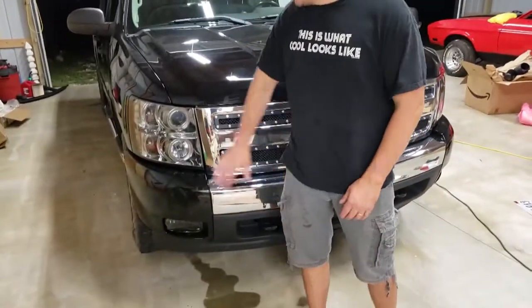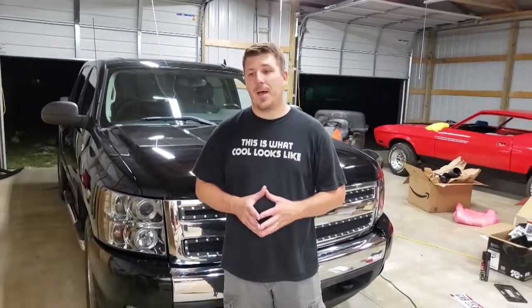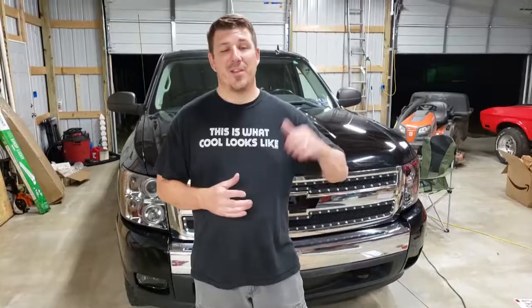All right, that's going to do it for today's episode — let's recap what we accomplished. We got a lot done: we got the fog lights in, the headlights put in completely with the turn signals corrected, the grill put back in, the third brake light, and the tail lights — all of that done in today's episode. Thank you for watching — if you haven't subscribed, make sure you hit that subscribe button and that like button.